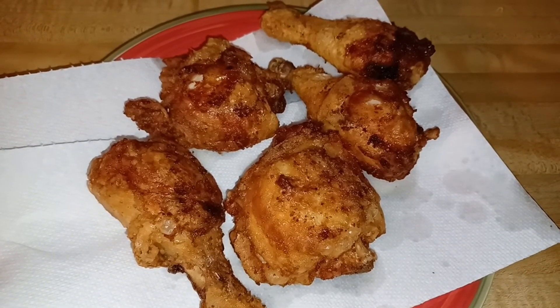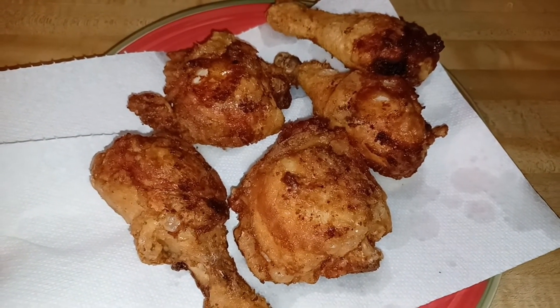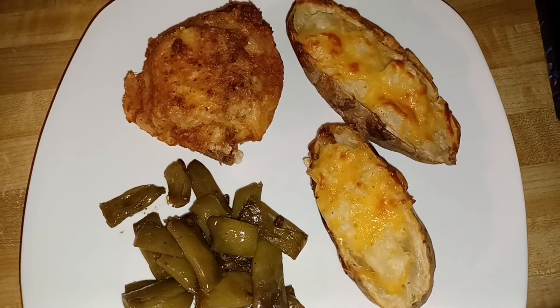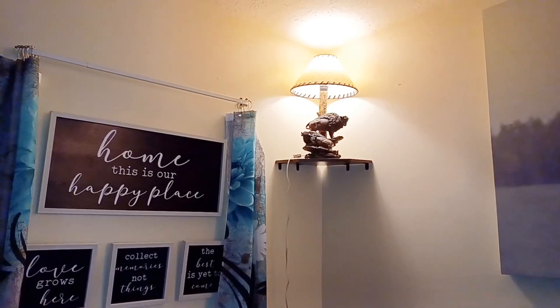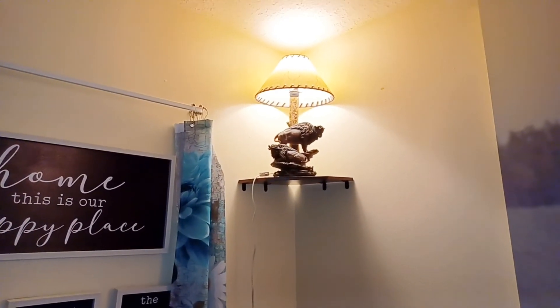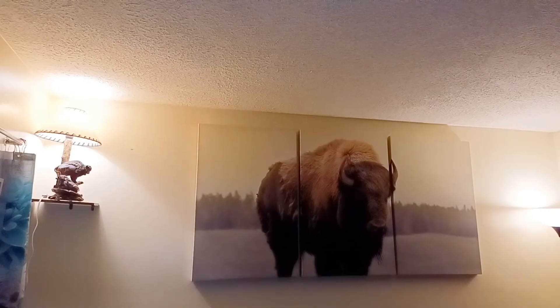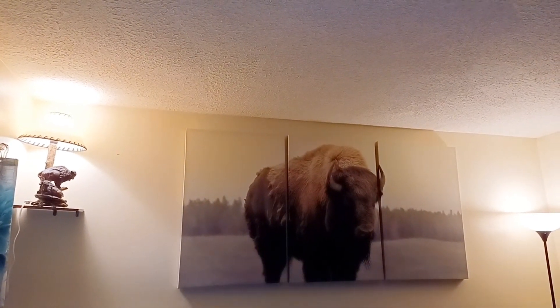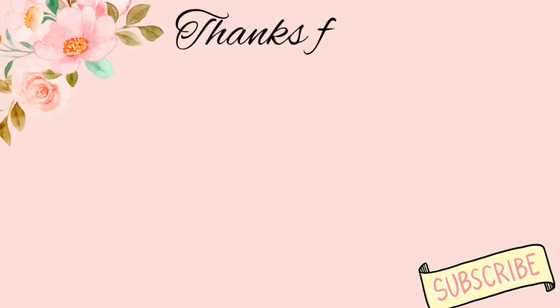Real quick — if y'all want more information on the Vac Plus tablets, the links will be down in the description box. I also wanted to show y'all that I took the lamp I had previously placed here off and put the buffalo lamp because I thought it looked better with the buffalo painting. Lord willing, I will see y'all on the next one.